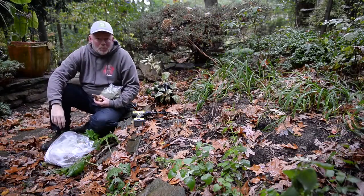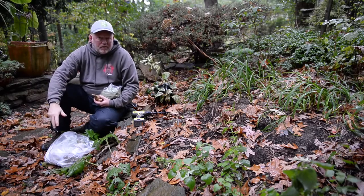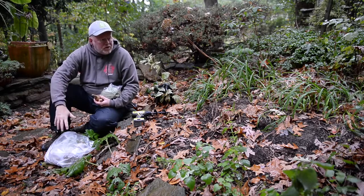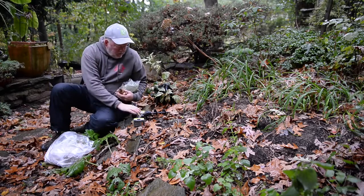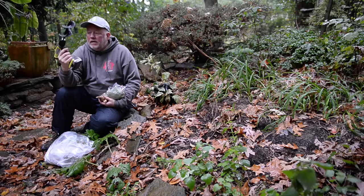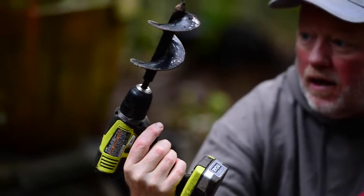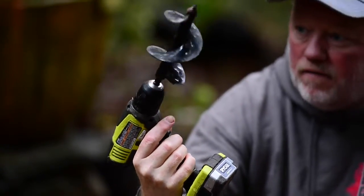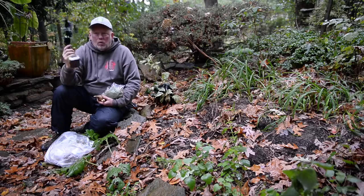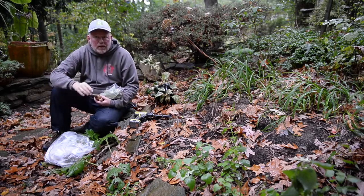For me there's nothing more important than putting bulbs in this time of year. I know we don't get instant gratification from it, but the gratification we get in the spring is phenomenal. For me there's only one way to plant them, and that's using this power planter bulb auger — it's the best I've ever used. I love it. You can seriously plant 100 bulbs in maybe 15 minutes with this. It works on any drill.